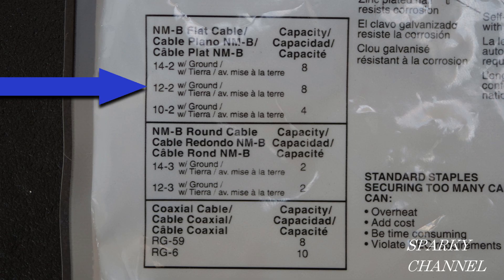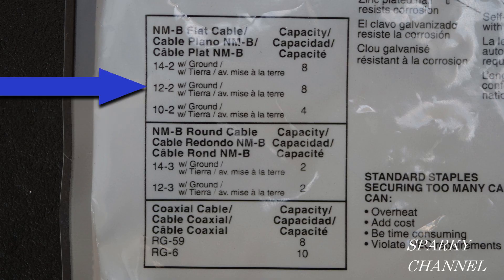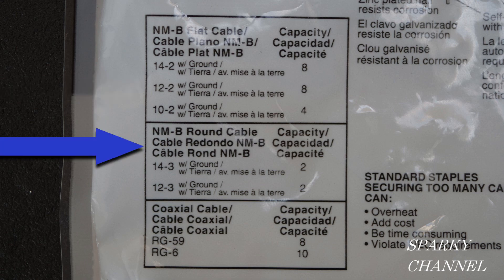Here we are at 12-2 with ground: the capacity is 8 — that's exactly what we had. We did the maximum; you can't do any more than 8 with 12-2 with ground. If you look right below at 10-2 with ground, you can only put 4 on this multi-cable staple. But 12-2 with ground you can put 8, according to the labeling, and it is listed and we followed the instructions. Notice that the capacity for NMB round cable — 14-3 with ground and 12-3 with ground — are much smaller. In fact, you can only put two of either one of those cables on one of these multi-cable staples.